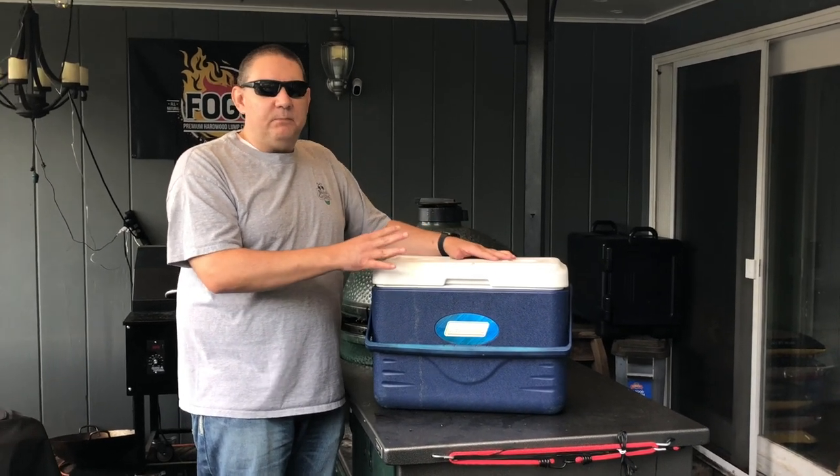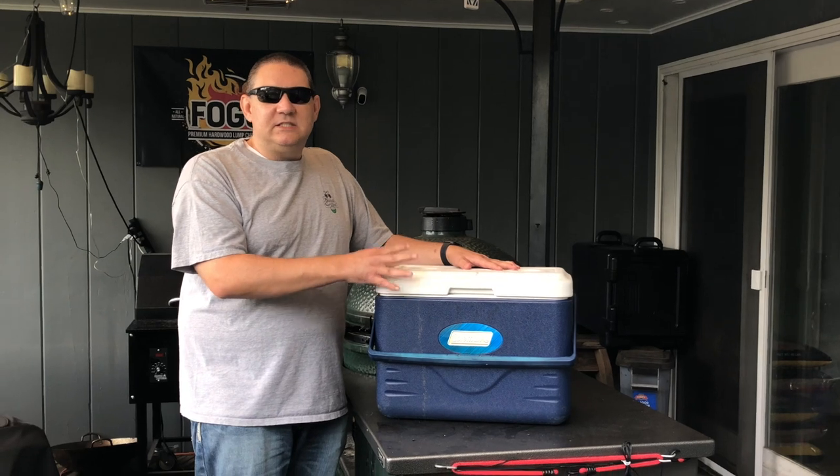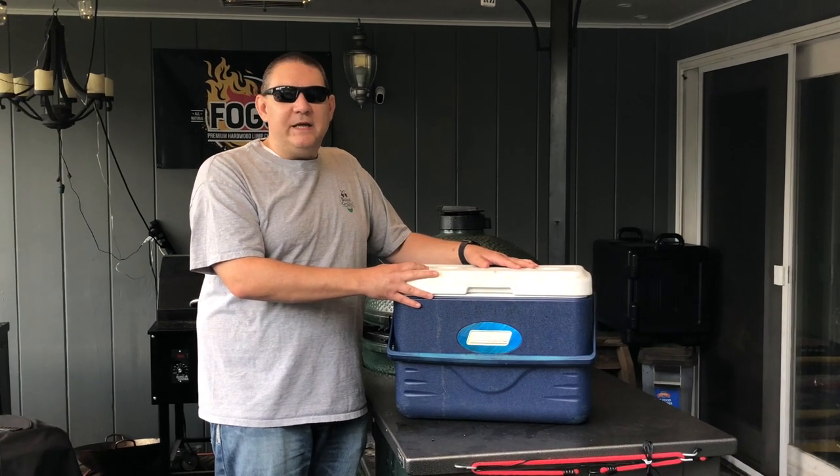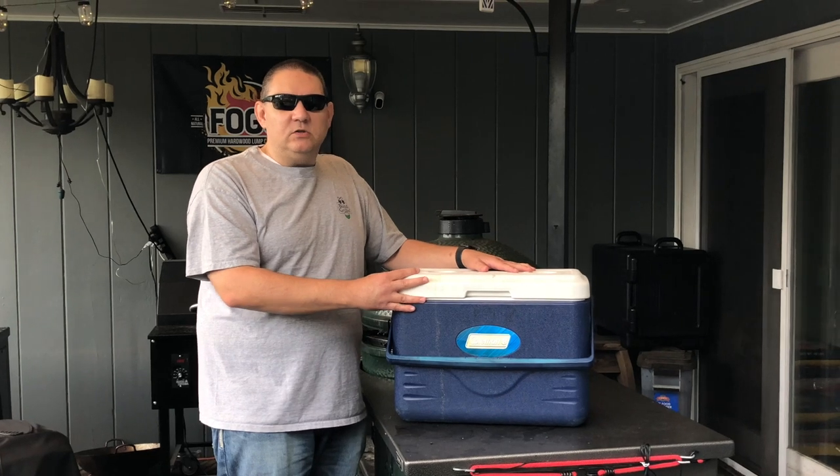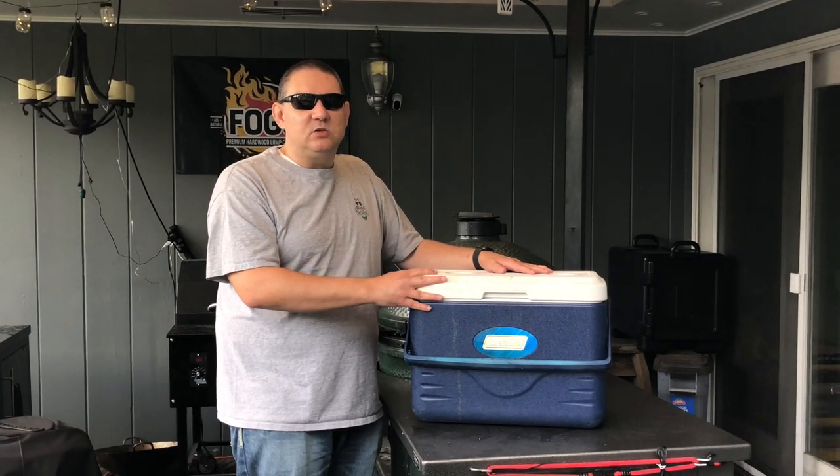I've had briskets, I've had pulled pork go as long as six hours or more and still be steaming hot and difficult to pull or slice because it's so hot.